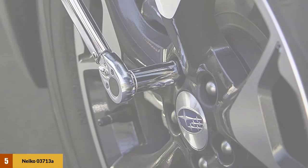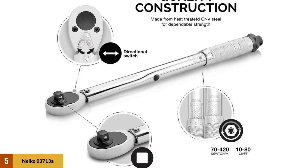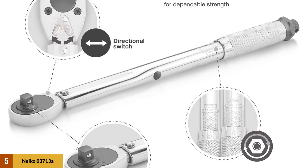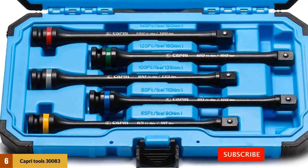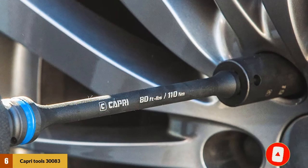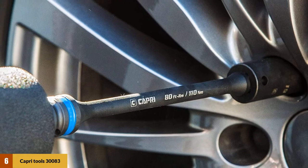Users won't have to guess if they need to measure anything because the device has dual-range precision. The Niko 03713A is pre-calibrated for accuracy at plus 4%, so it is ready to use. At number 6: the Capri Tools 30083 Torque Limiting Extension Bar Set — a 5-piece torque bar set with an exclusive blow-mold case to easily organize your tools. This is one of the best torque wrench sets available, offering easy torque extension with durability and craftsmanship for all your repair jobs.